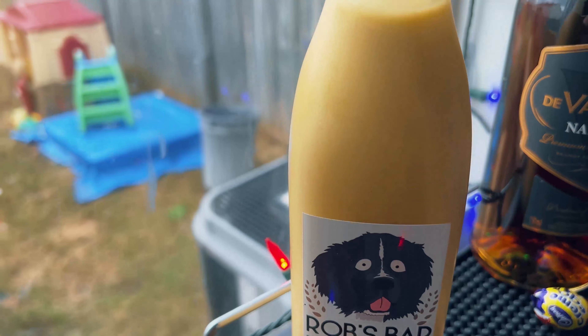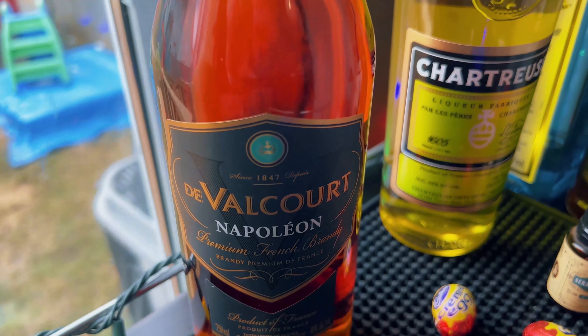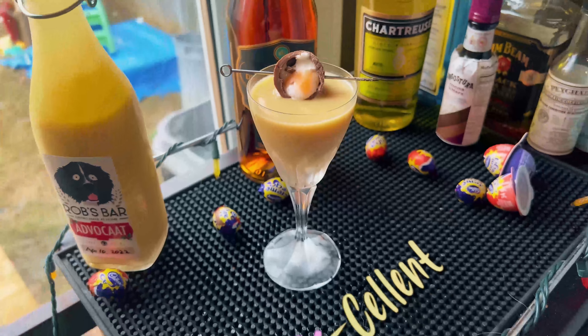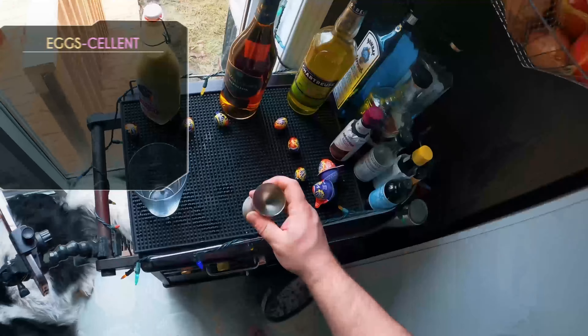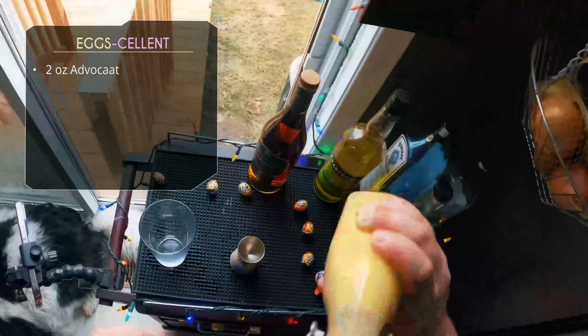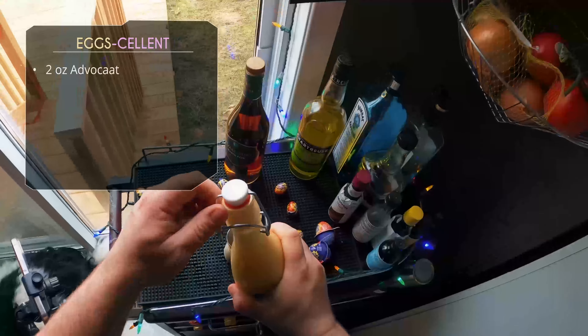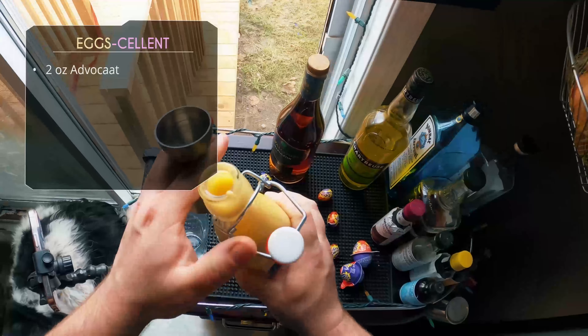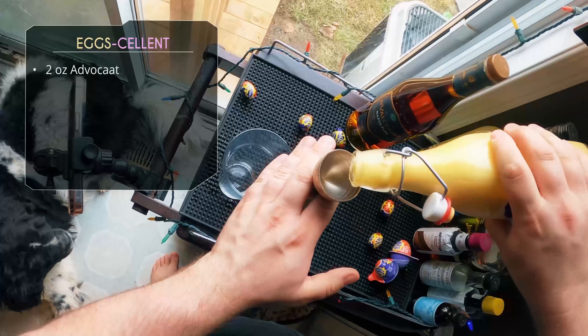Stick around to the end of the video — I'll be tasting all of these. The next one has advocaat, and I was really excited because I only make that at Christmas, but there were a few Easter recipes using advocaat so I decided to make a batch. Click that link if you want to know how to make your own advocaat — I do have a video. Otherwise, we're going to get started with the Egg-cellent Cocktail.